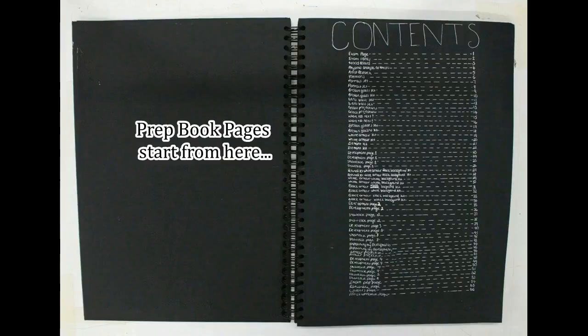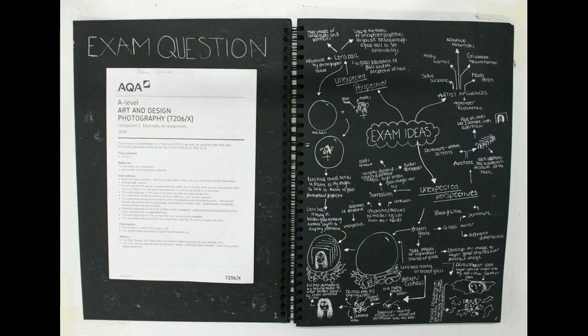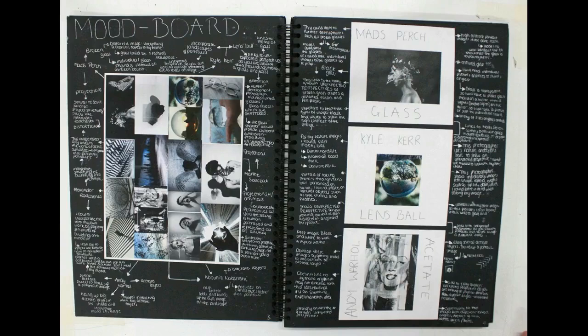This is the first page of the book that a student made. You don't have to do a contents page, but if you're a bit OCD it might be something for you — it really helped this student to plan and stay organised. This next page — sometimes it's a really good idea to put in your exam paper, any annotations, any initial thoughts, whatever you've had. Write it in there and then contextualise those ideas, summarise them, and put them into a little page of drawings and annotations like this student has done here. Next page shows a mood board and an annotated artist that she's picked from that.